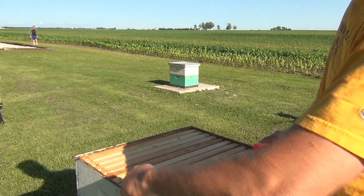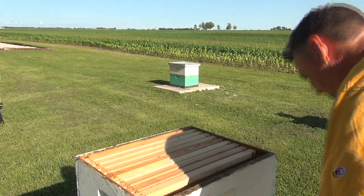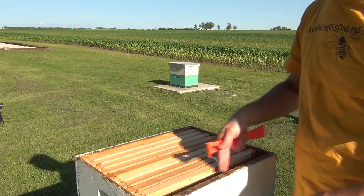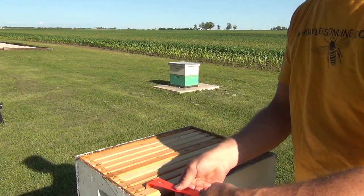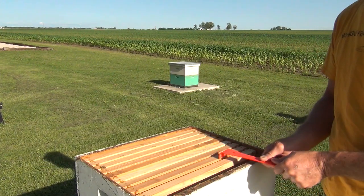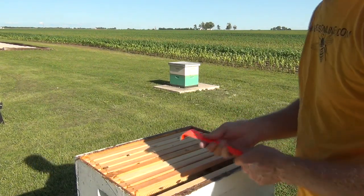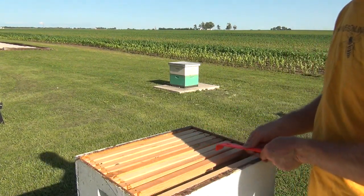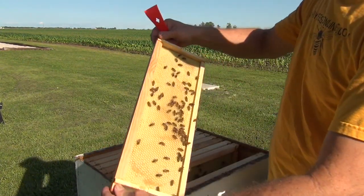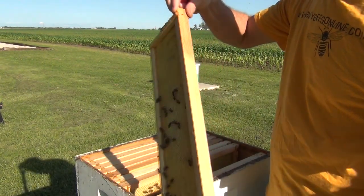This is a honey super that the bees haven't done much to yet — they're just starting to work it. That gives me space. I took one frame out, which gives me room to move the rest. Use your hive tool, putting it between frames and twisting to free it up from the propolis that sticks them together. There are not many bees on this new honey super yet. They're just now starting to draw some wax out — you can see the bees working it. We're not going to find the queen up here; it would be kind of unusual.